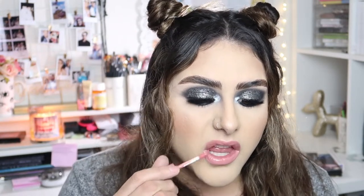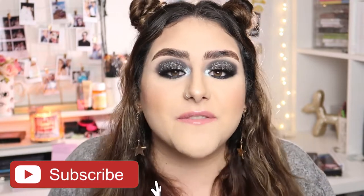For my lips, I'm going to be taking this NYX Butter Gloss in the shade Tiramisu. And that is it for today's video! I really hope you guys enjoyed — if you did, don't forget to give it a thumbs up and subscribe. All the products I used will be linked in the description box along with all my social media. Please have a very safe but fun New Year's Eve — thank you so much for watching, and I'll see you guys in my next video. Bye!